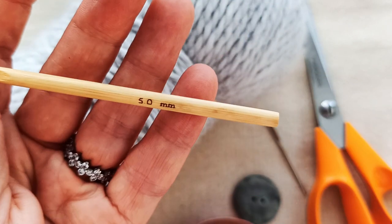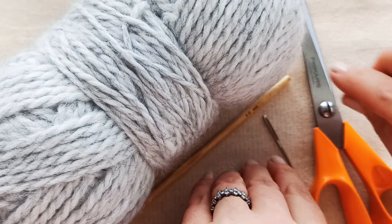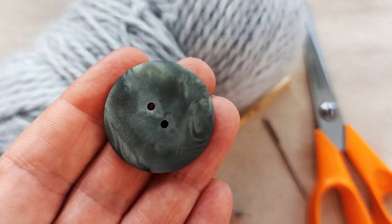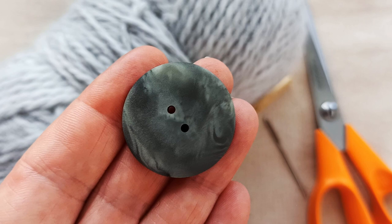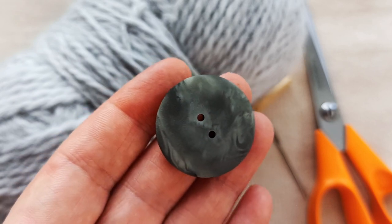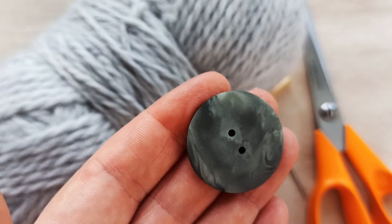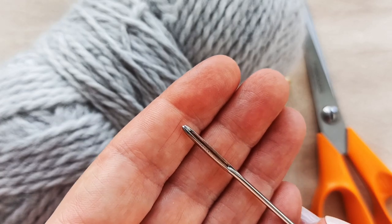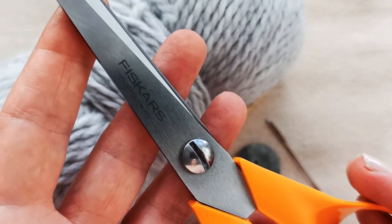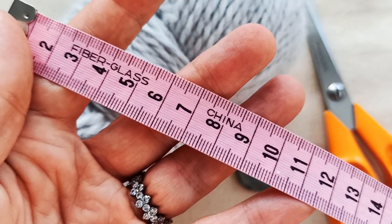You'll also need a crochet hook that corresponds to your yarn — 5mm is the one I'm going to use today. You'll need a button. I tend to go for larger buttons to prevent any choking hazard, and also because I like the way a larger button looks. You can adjust the buttonhole to suit the size of your button. You'll need a darning needle to weave in your ends, a pair of scissors to snip your ends, and a tape measure to measure the circumference of your cat's neck.